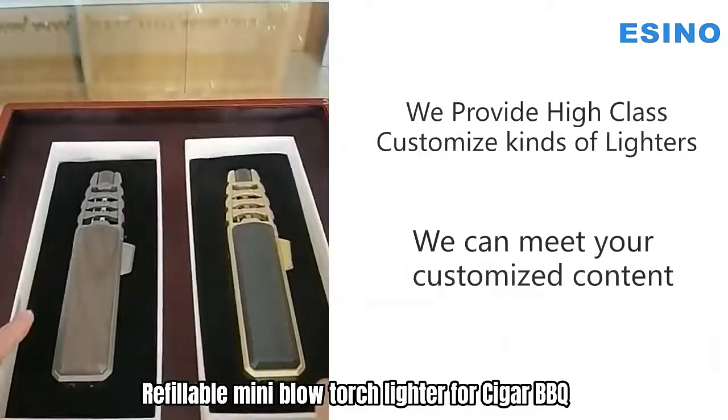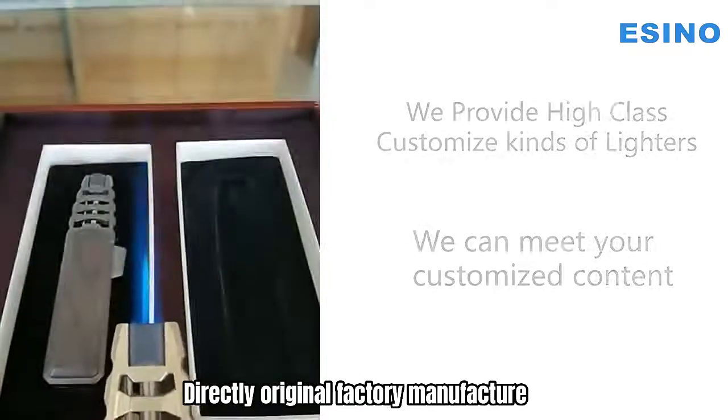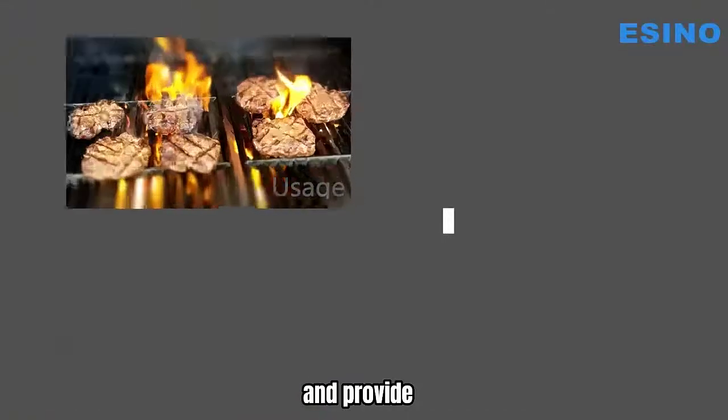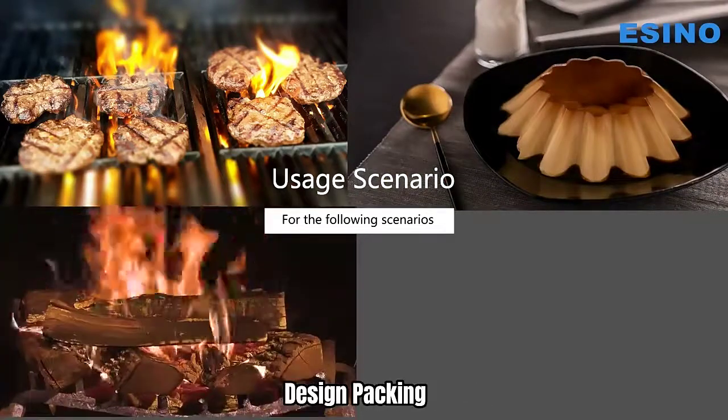Barbecue, baking, brulee cream, crafts and soldering. Directly original factory manufacture and provide customized color and logo printing with your own brand design packing.